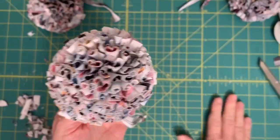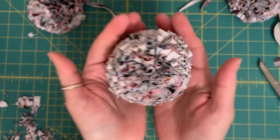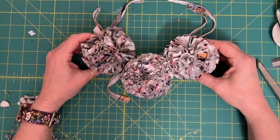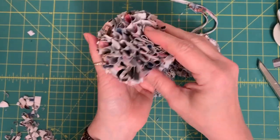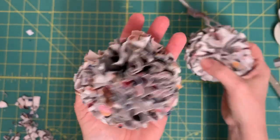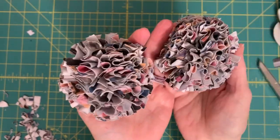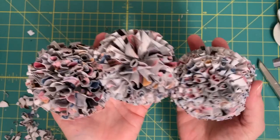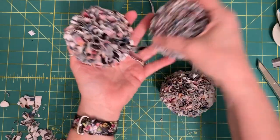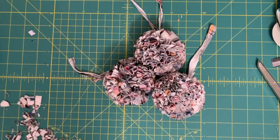From now on, whenever I make a t-shirt or legging pom-pom, I will make sure to take that extra step. I'm going to show you close up what these look like. This was the one I did flat — I ended up individually pulling on each one, which is a little tricky, and I ended up pulling some of them out. So you don't want to do it that way — you definitely want to pull on them before you make the pom-pom. The one on the right is from the original tutorial on my channel, and the one on the far right is the one we just made, and it's definitely the nicest one. Now you know the trick to making the best t-shirt or legging pom-pom.